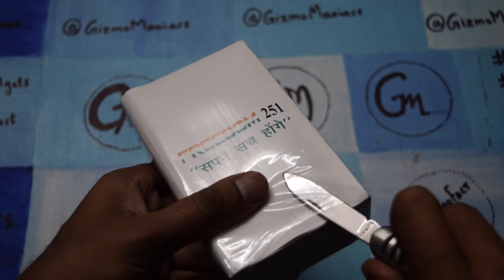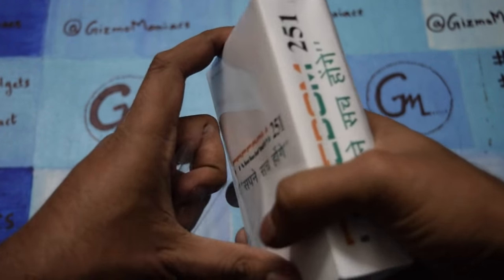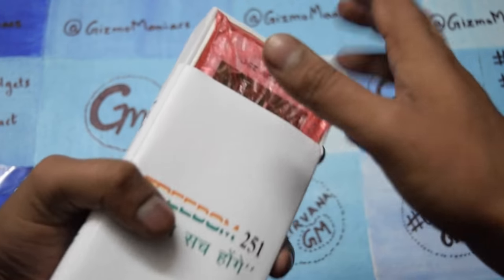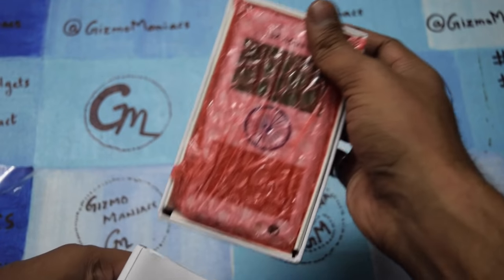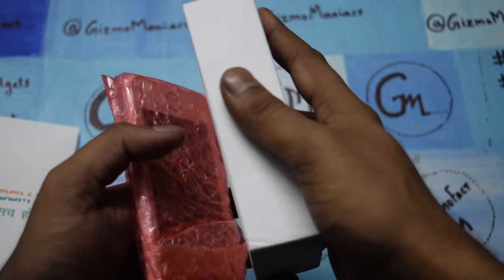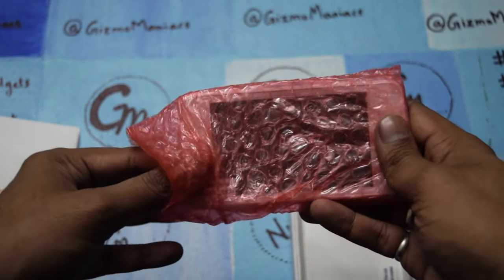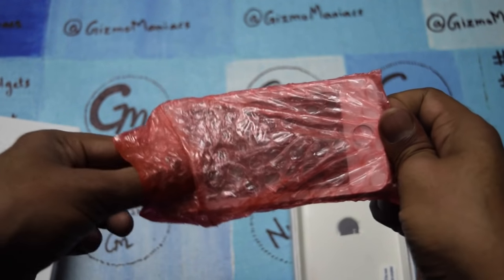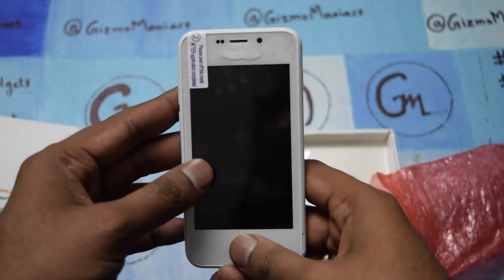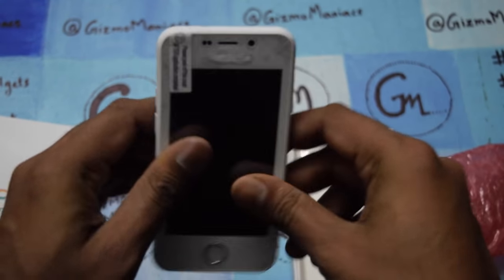Let me cut the polythene wrapper here. As you can see, the boxing is pretty normal — it doesn't come with too much in the box. I definitely can't expect a lot given the very low price point. This is the device — it looks pretty cool. Let's check each and everything.